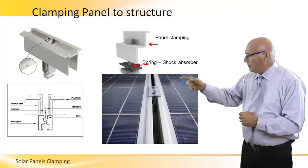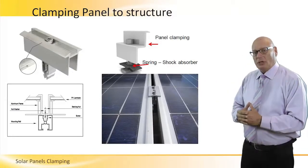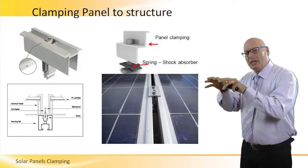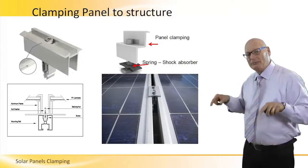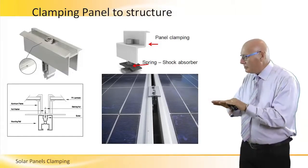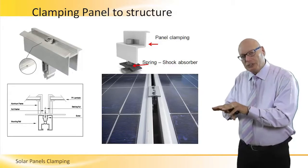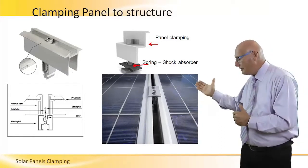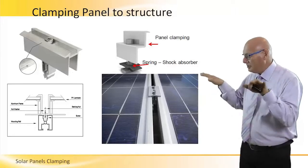This particular clamp is for use with panels within the array, not the side panels. When we have two panels that should be attached one to each other, we will use this particular item. It holds the panel on the right and the panel on the left — these two halves.